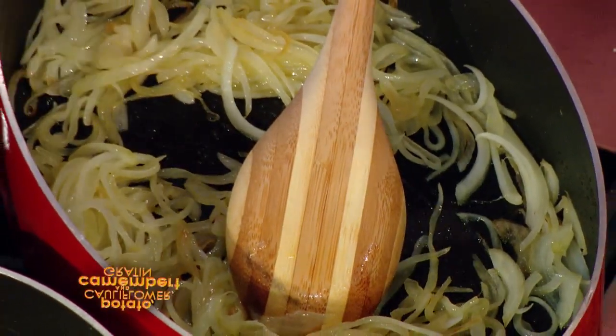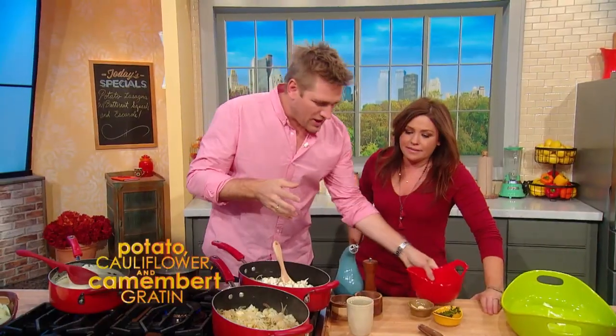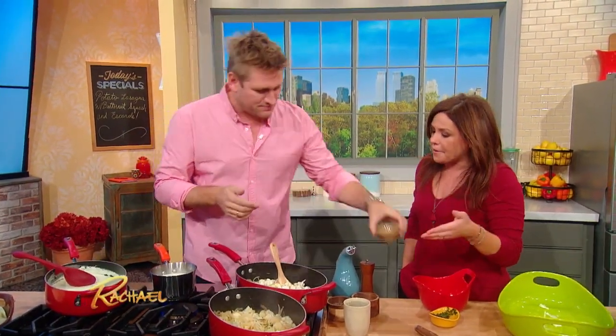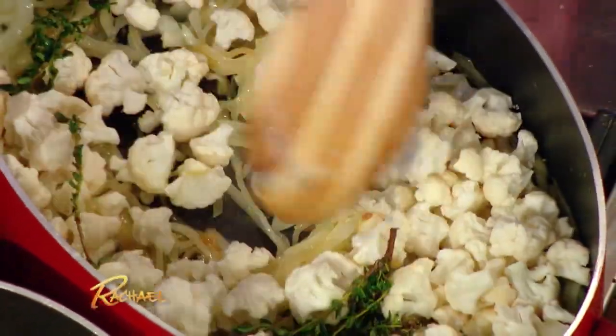I've got some onions that I've just been sweating in a little butter. I've got some cauliflower, which gives this beautiful flavor. El Gratin is good anyway, but with the cauliflower it's really special — it gives it a depth. Some garlic and some thyme leaves. You want to sweat that down, just for a couple of minutes, and then you add some milk.